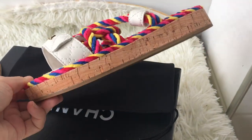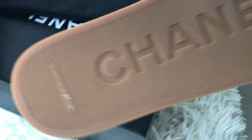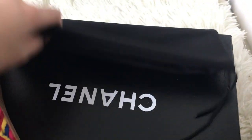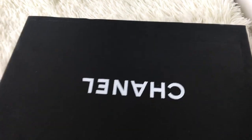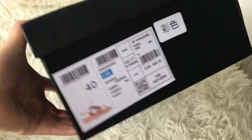The shoes are very beautiful. The bottom is made of rubber with a Chanel logo, made in Italy. This pair is size EU40 and it comes with a black Chanel shoe box and the size label.